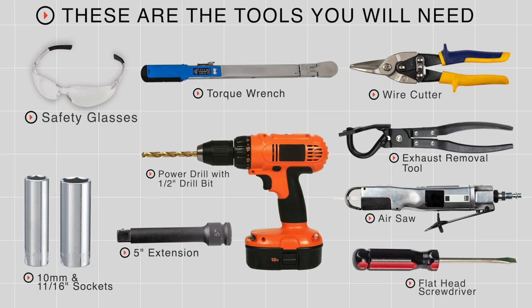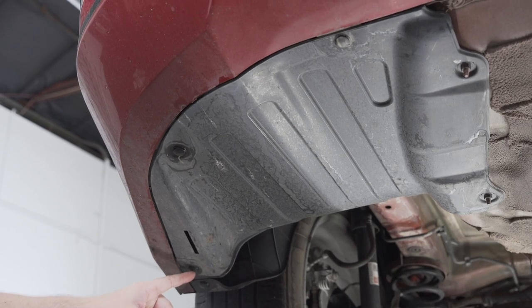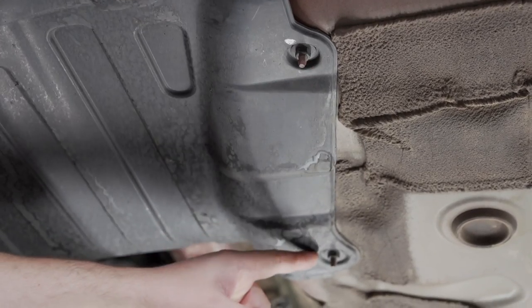You'll need the tools seen here to complete this installation. The first step is to remove the appearance panel, which is done by removing these three push pins. Then we'll remove four nuts with a 10 millimeter socket.